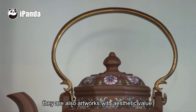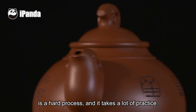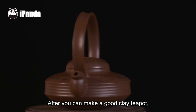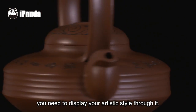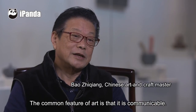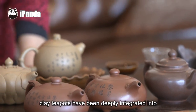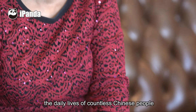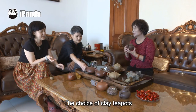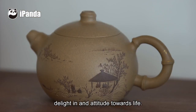There are also artworks with aesthetic value. To make this art is a very difficult process. On the basis of crafting this art, you have to infuse it with your own artistic vision. For thousands of years, clay teapots have been deeply integrated into the daily lives of countless Chinese people and tea culture. The choice of a clay teapot sometimes also reflects a person's attitude towards life.